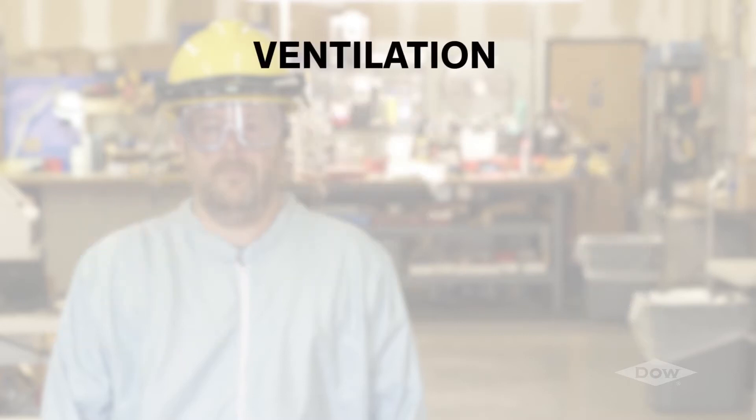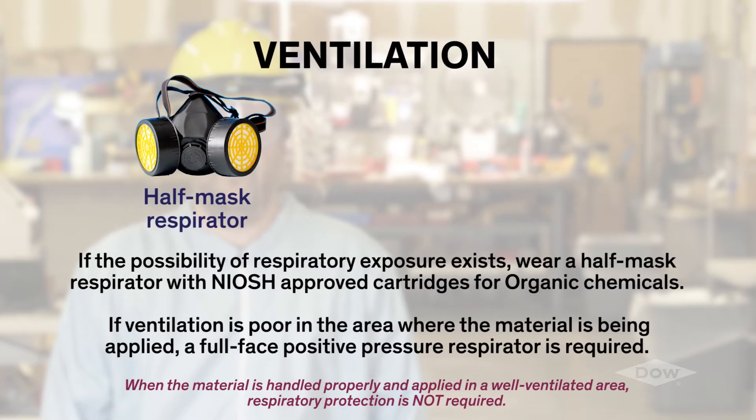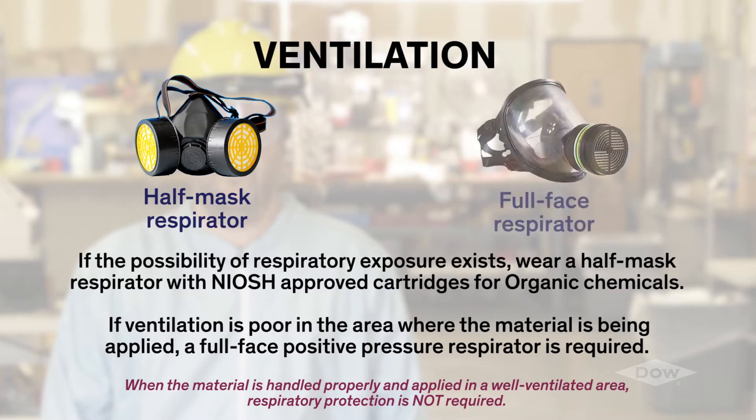Apply the materials in a well-ventilated area. If the possibility of respiratory exposure exists, wear a half-mask respirator with NIOSH approved cartridges for organic chemicals. If ventilation is poor in the area where the material is being applied, a full face positive pressure respirator is required.